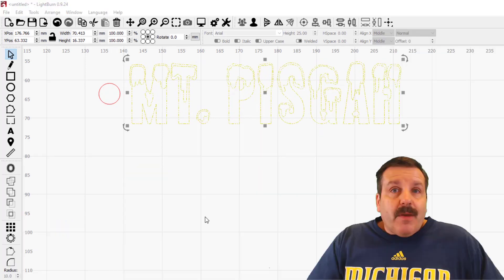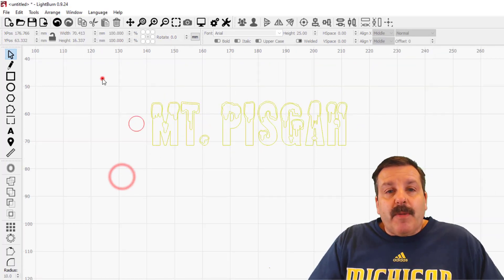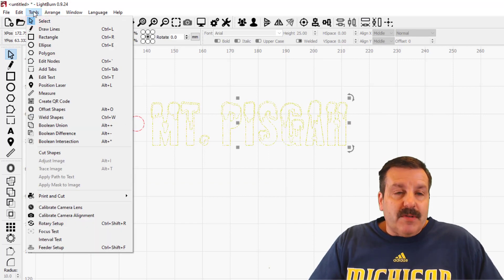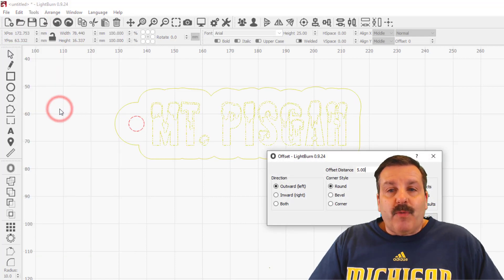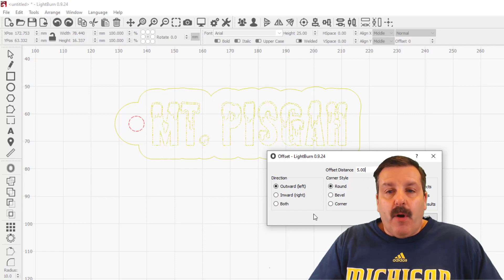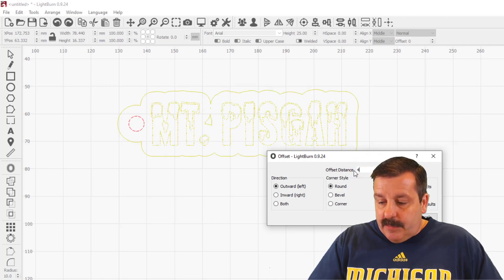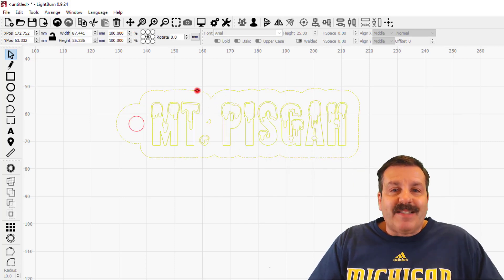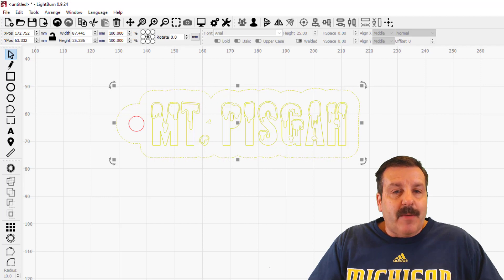The coolest part about this is I can grab these two shapes and if we go to Tools there is an awesome Offset Shapes button. When we hit this, it creates my keychain shape automatically. Right now it's set for a distance of five — I'm gonna change that to 4.5 by simply typing 4.5 and pressing enter. Notice it shrinks it a little bit more — boom, I have instantly got the awesome keychain shape.